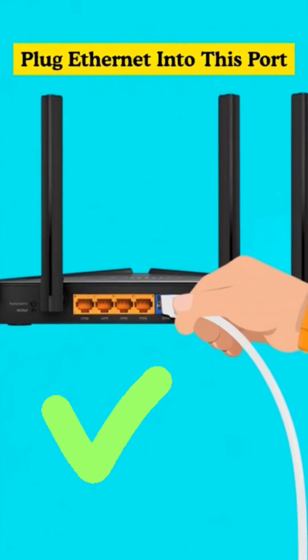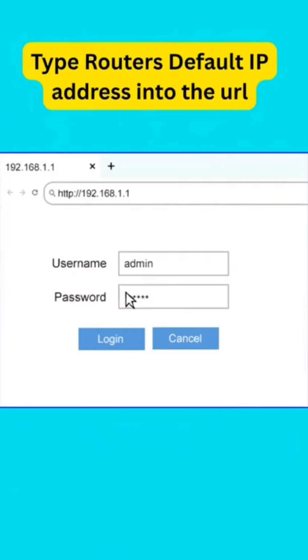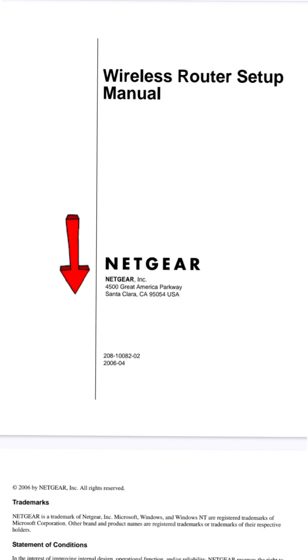Once connected, grab your phone or laptop, connect to the router's default Wi-Fi name showing up in your Wi-Fi list, and open your browser. Type in your router's default IP address to start setup. You will find both the Wi-Fi name and IP address on the back of your router or inside the user manual.